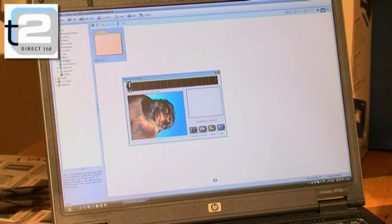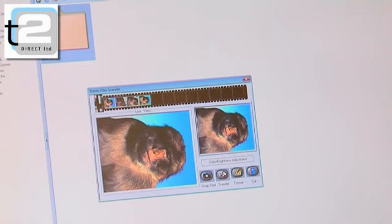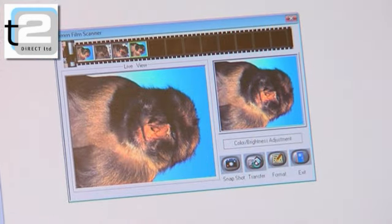There's no frustrating waiting for your images either. You can instantly preview and download each image to a digital file to edit, print, copy to CD, store, or email.